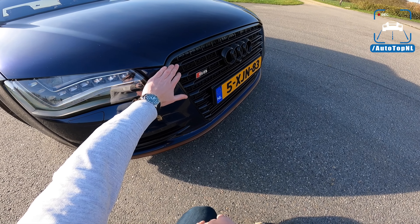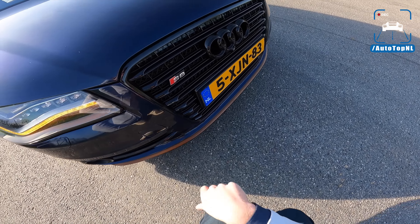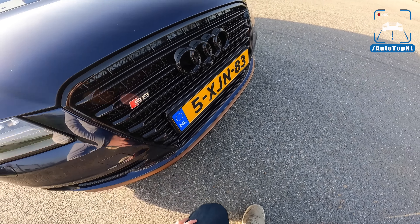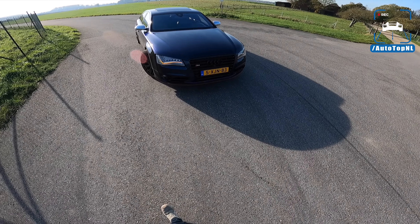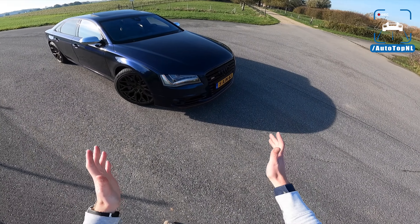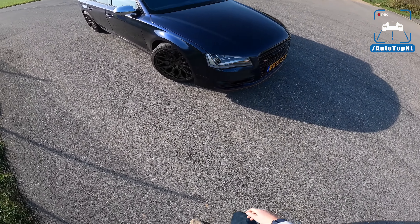And this is an A8 W12 grille, which is also pretty nice because it has these little gratings behind the bars. It looks really cool — just a little bit different from a regular S8. You wouldn't notice it unless you've been told, but when you see it, it looks cool. I like that, it's quite subtle.